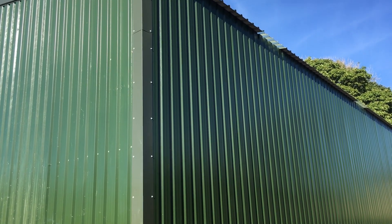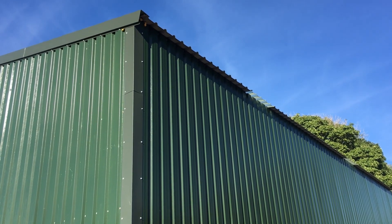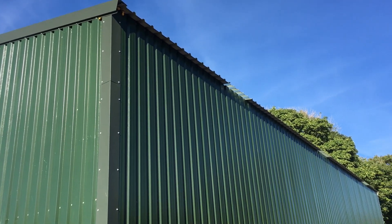In today's video we're going to be going up on the shed roof and installing some solar panels. I want to connect them to the inverter which I repaired in the previous video.